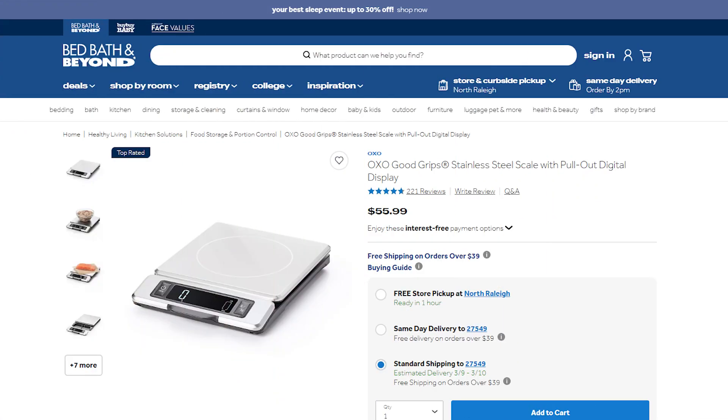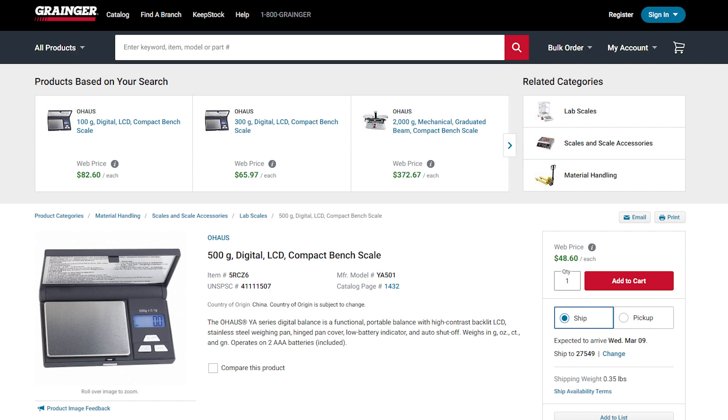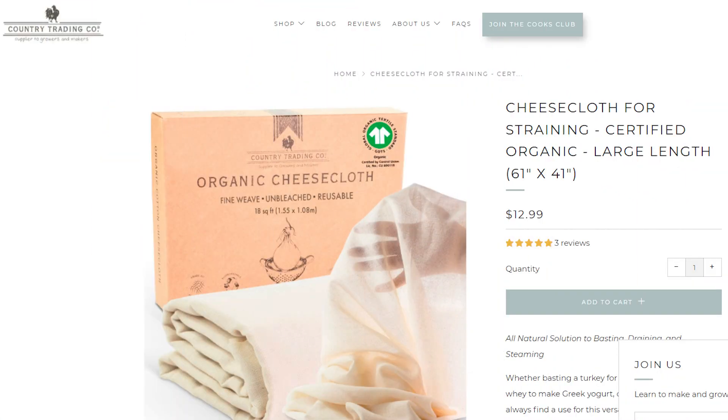Miscellaneous items. A scale — preferably digital and high precision. I know they are expensive, but a digital high precision scale is so essential. Masking tape and waterproof pens that write on masking tape — you really, really want your labels to be waterproof. Cheesecloth or other appropriate fabric for filtering liquids.